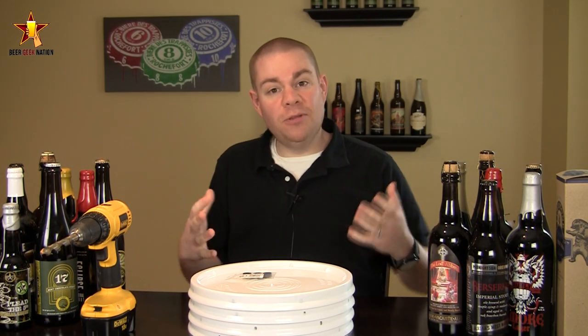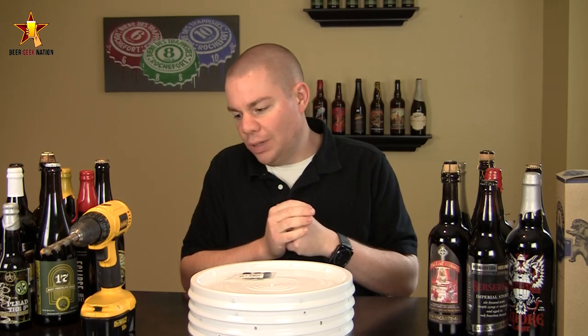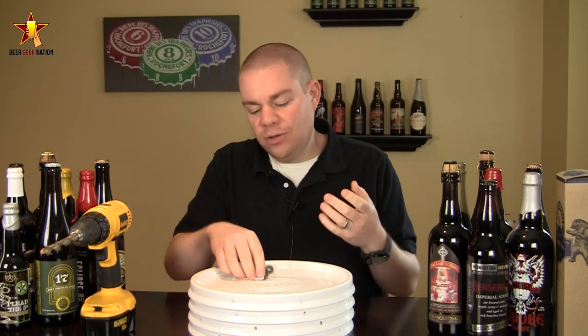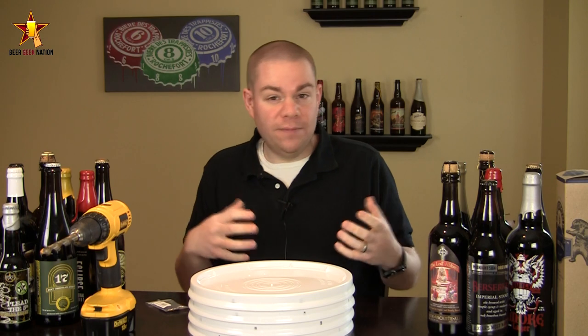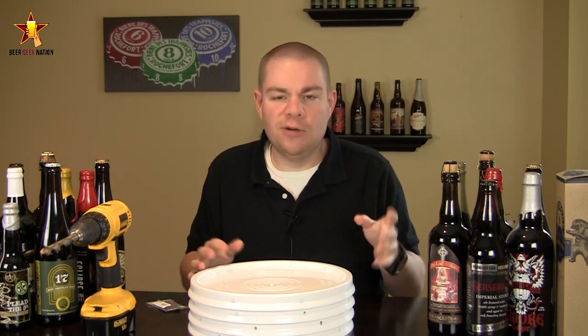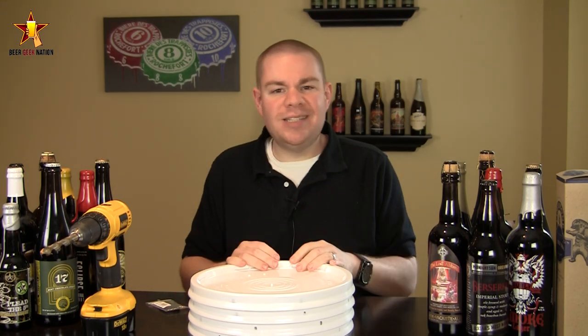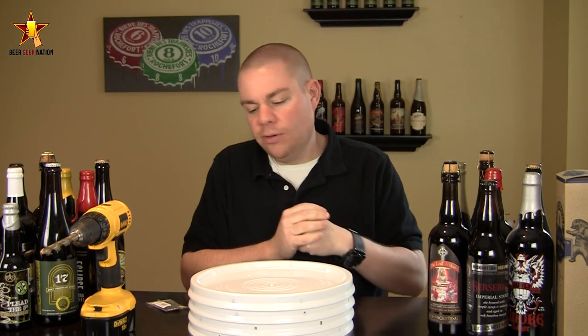Today on Beer Geek Nation I just want to share a pretty big money-saving tip for homebrewers who want to get some new fermenters. If you use plastic buckets, they don't hold up forever — technically you're only supposed to do like six to ten batches per bucket. I found this site USPlastics.com, and I'll put the link right below.